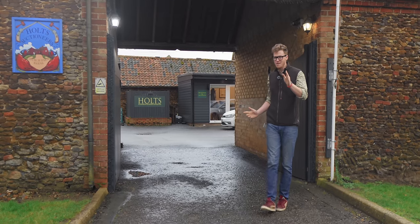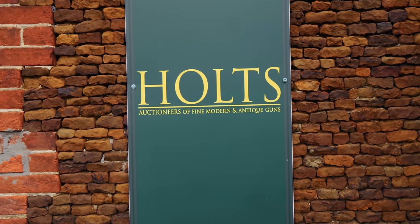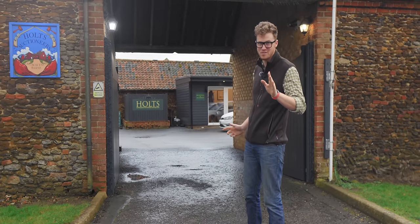Walking into Holtz Auctioneers, you never know what you're going to see. And this auction, March 2024 mainsail, is one of the best I've seen in years.